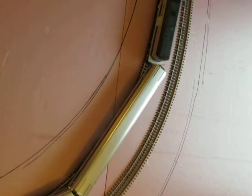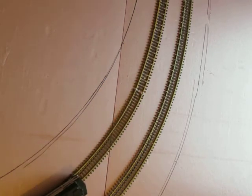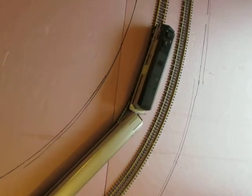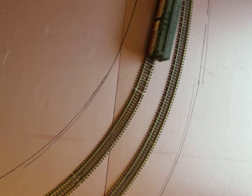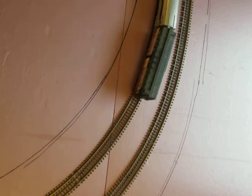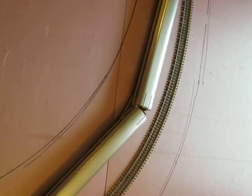Seems to roll through. I think it looks better with the larger easement, but this works all right.